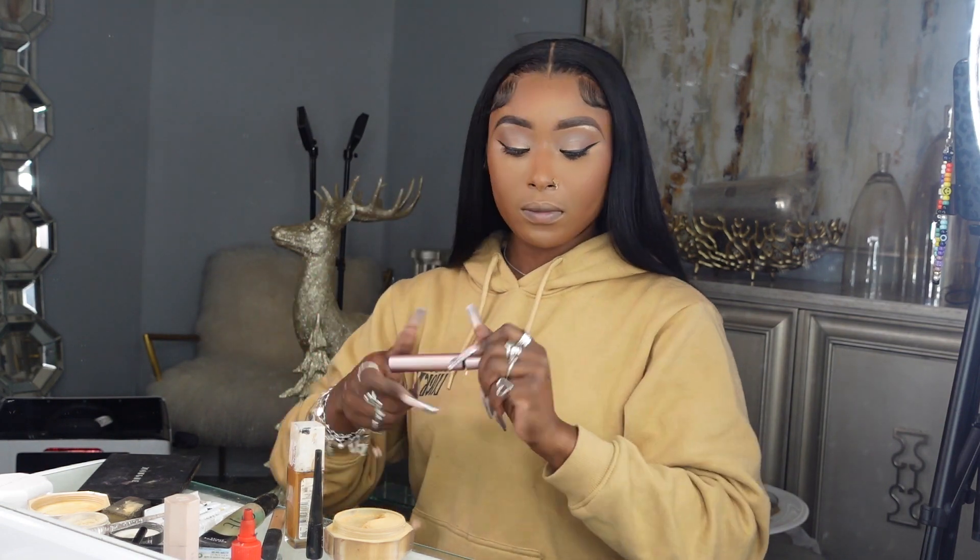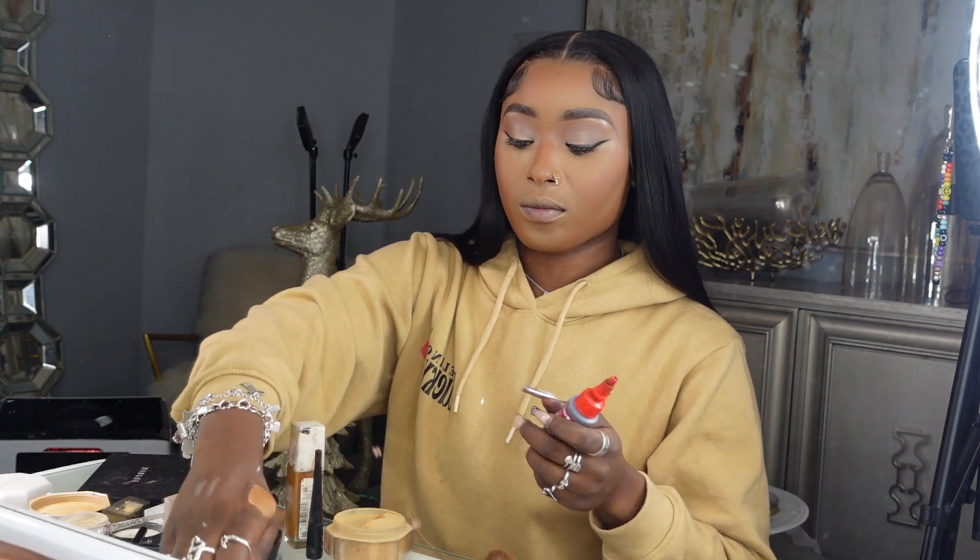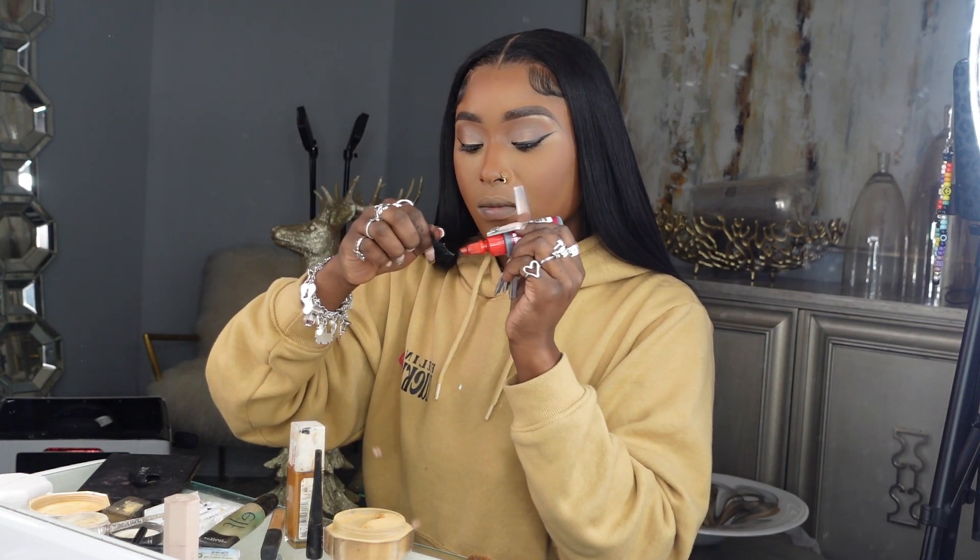I add brown eyeshadow to my under eye to bring warmth to the whole eye, then put mascara on my top and bottom lashes to pull them out — so when I put my false lashes on everything looks very clean. Now I'm going in with my bronzer to contour my nose and give it that very snatched look.